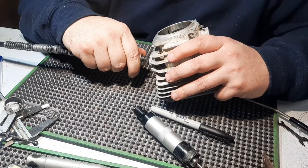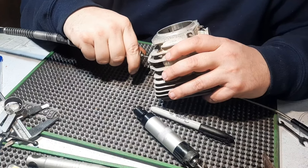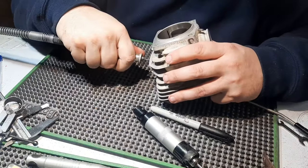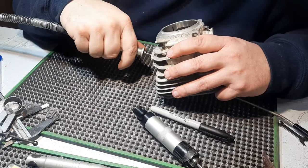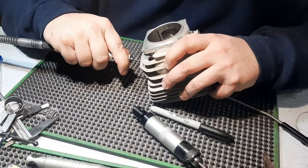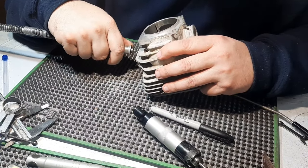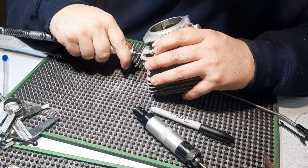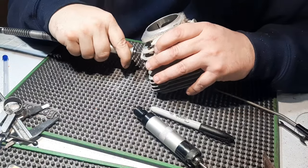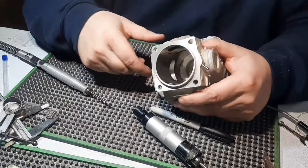A flatter port will make more power, but you can only push it so flat before you snag a ring. Almost up to the line there. There we go, we got the port up to our line now.